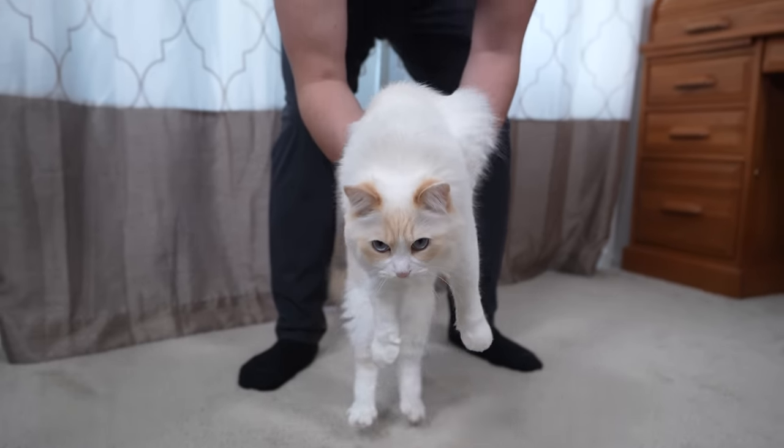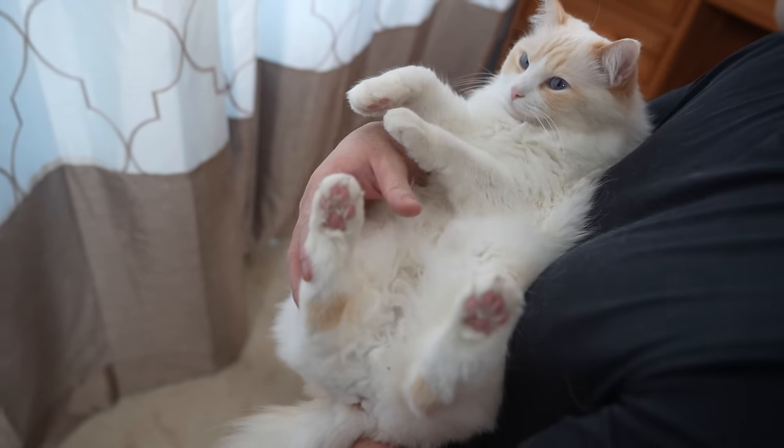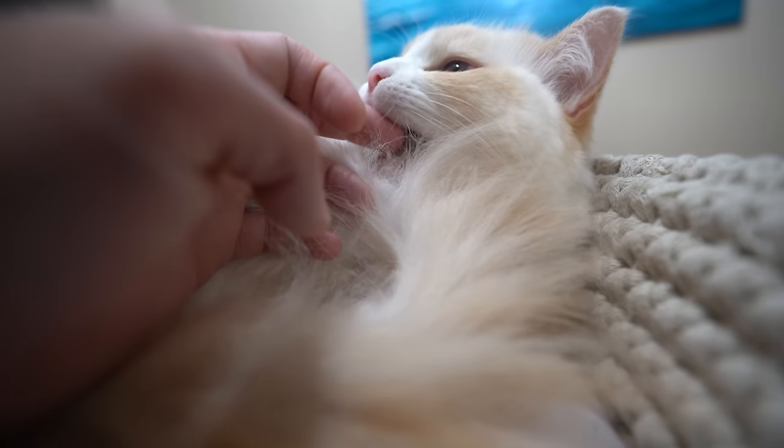Picking up a cat may seem pretty straightforward, right? But to anyone who has been on the receiving end of a scratch or bite, it can be a little daunting.